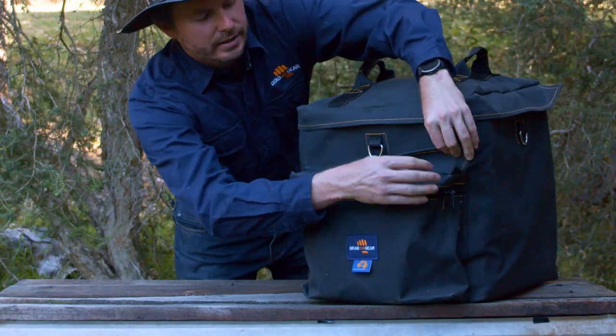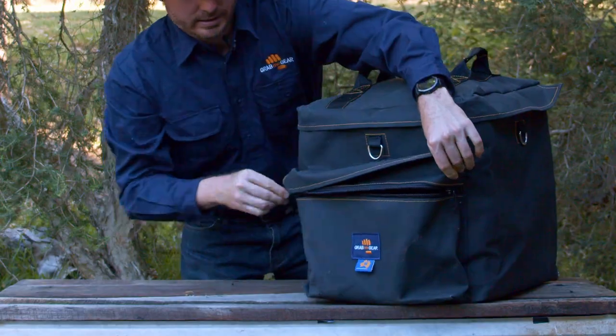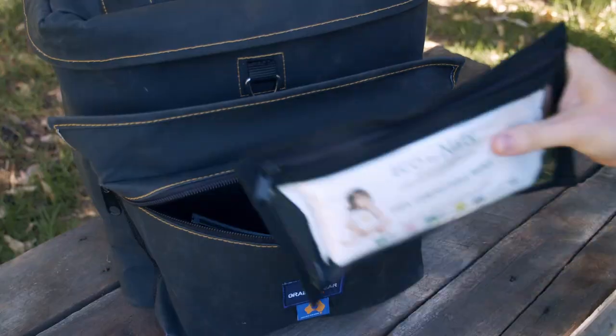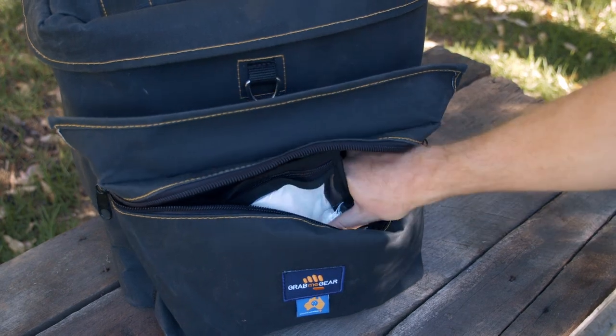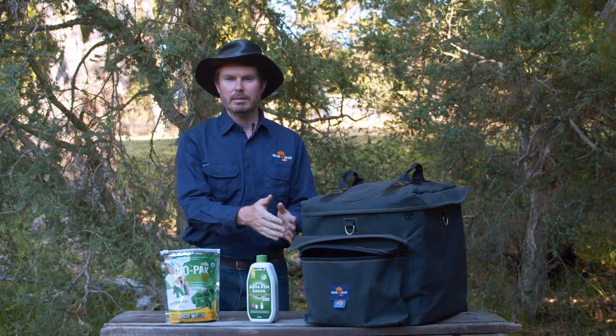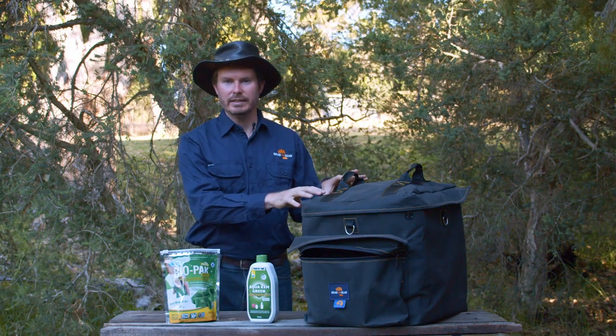You'll also notice the sewn-in pocket on the front — that's an extra 7 litres of storage right there. A great place to put your eco tabs, wet wipes, toilet paper, or your favourite piece of literature for those long sits on the throne.